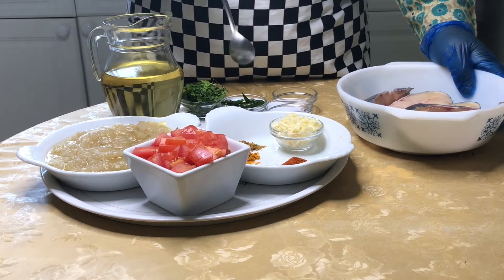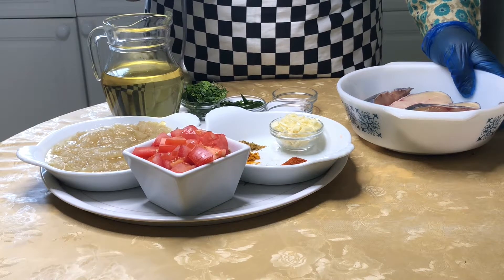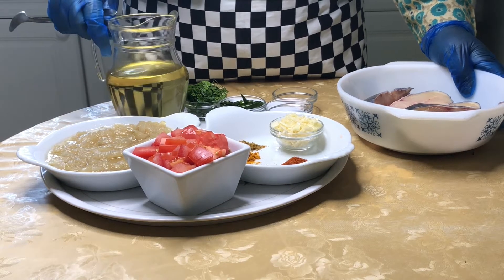I have green chili powder. I also have vegetable oil ready for cooking.